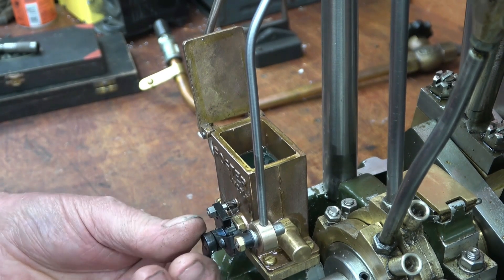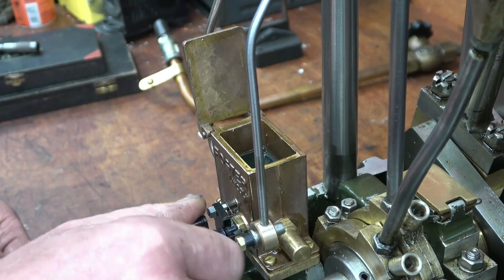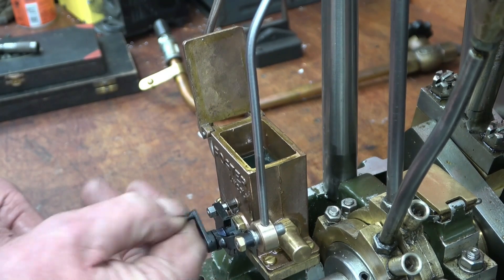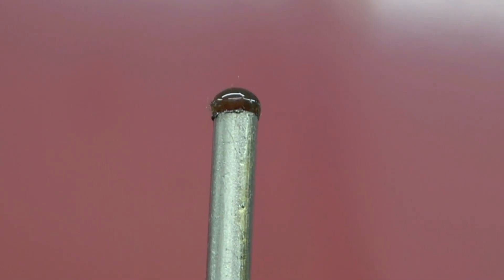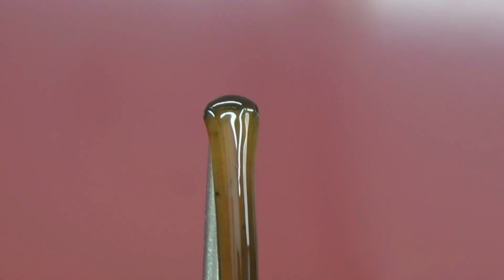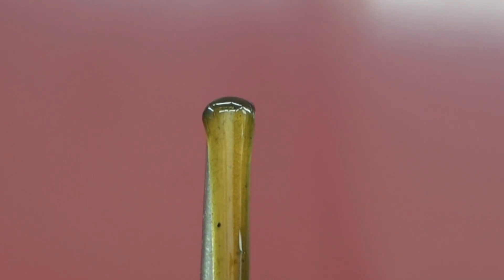We can now work the pump by hand and it should hopefully push oil up that tube. As you can see the oil is coming out quite nicely. We may have to adjust the stroke on the pump to give it more or less oil — too much is way better than too little.